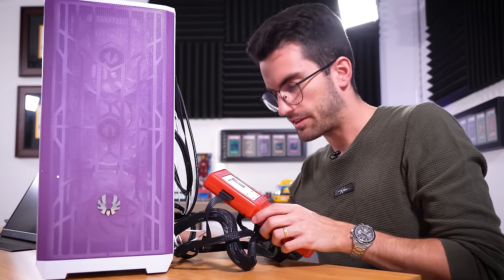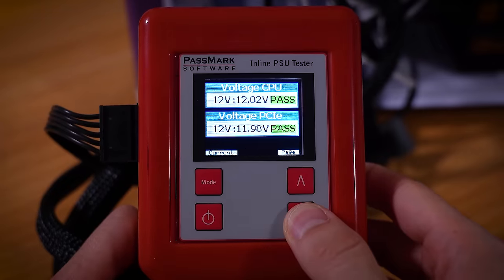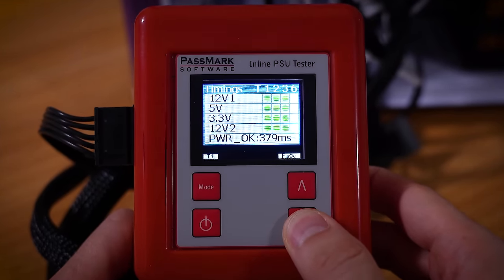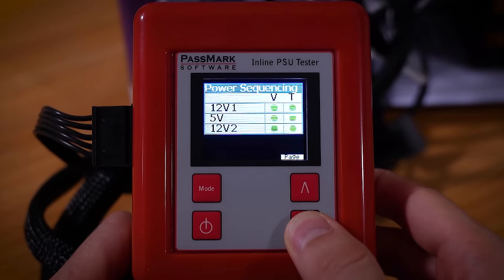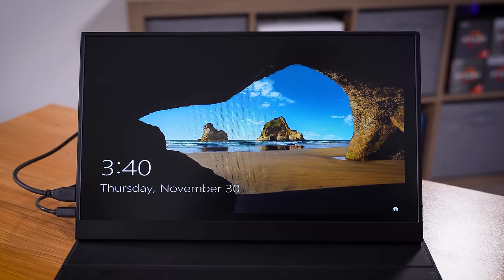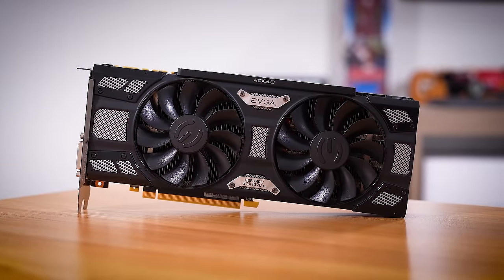So we need to check this PSU first. Our inline Passmark PSU tester should tell us right away if we've got any faults — we're going to power on manually here. So far everything looks good. We're not putting any load under the unit of course, but don't see any immediate issues with timings, slew rates, or voltages. It all looks fine.